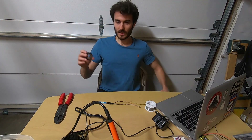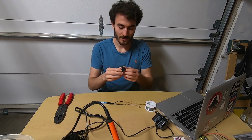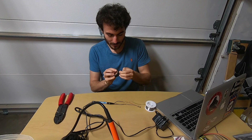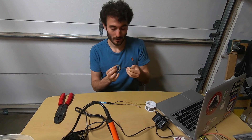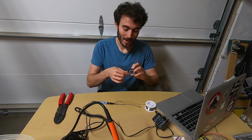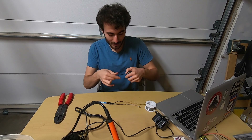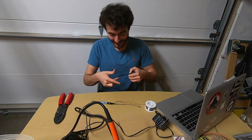Best part about being home is my dad has all of the stuff that I want. If I were doing this by myself, I would have to go to the store or Amazon and buy electrical tape. But no, my dad just has it. Crazy.